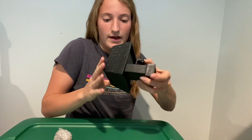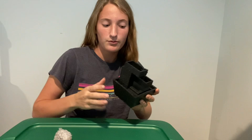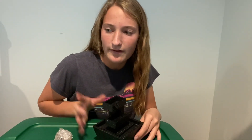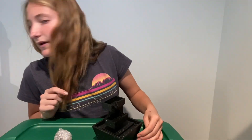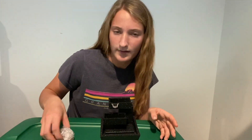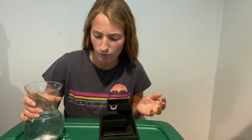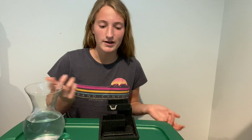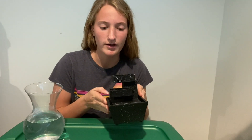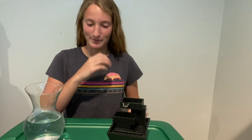The batteries are in, and there's a switch right on the back. But first I think we need to fill it with water. I looked at the instructions and it just says fill until a steady stream is coming through. Sorry, I'm kind of sick right now so I keep coughing.